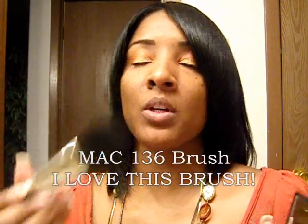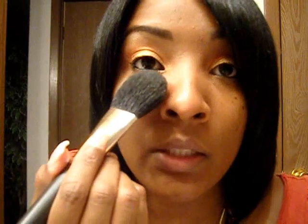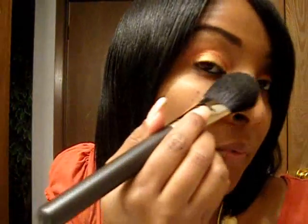This weekend when I was off I picked up a 136 brush. When I tell you I love this brush — look how flat it is! It's not puffy at all, it's a flat brush and it does multiple things. For one, if I want to add shimmer under my eye I'll just take that dark shimmer and go like this. Because it's flat it just does this and leaves that beautiful shine under your eye.